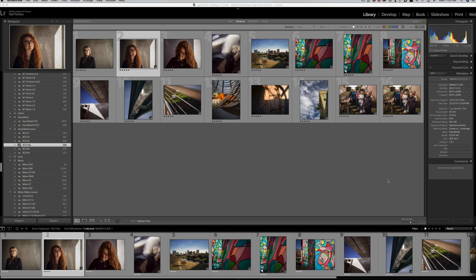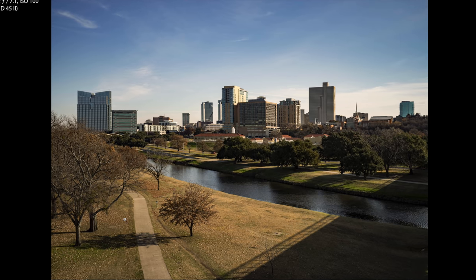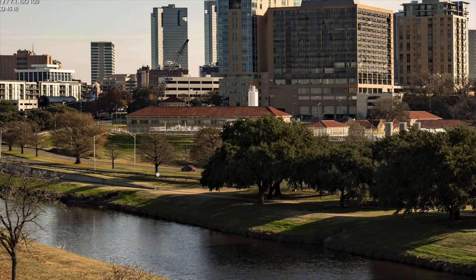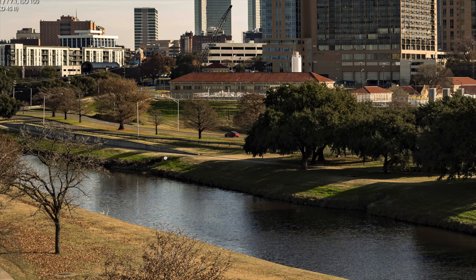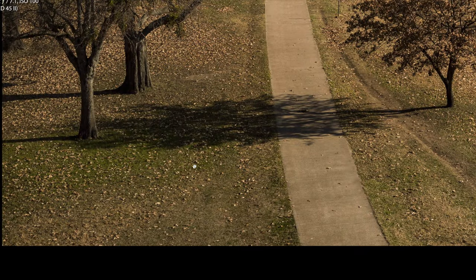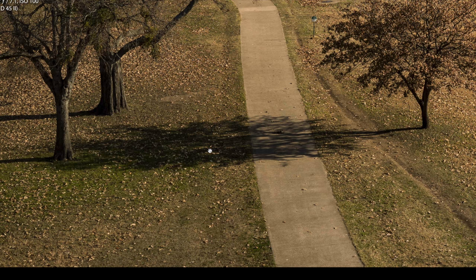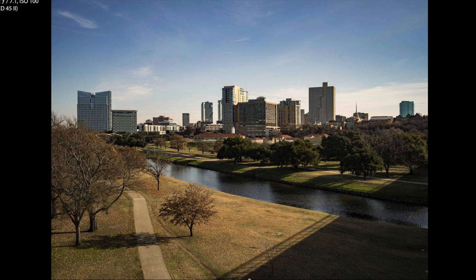Going over to Lightroom, let's pick a landscape here of downtown Fort Worth — shot with the new 45P. If we zoom in, it is very sharp; we retain all the detail you would expect out of medium format. But most importantly, especially out of a compact lens, if we go over to the corners you can see that edge-to-edge sharpness — there's still an enormous amount of detail with really no fall off. There is a little bit of light fall off on the lens, which is expected and easily corrected in Lightroom or Capture One, but we have outstanding edge-to-edge sharpness and detail.